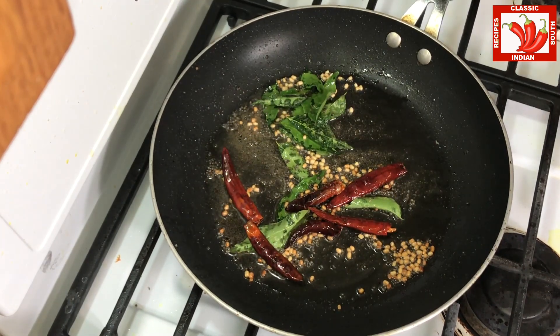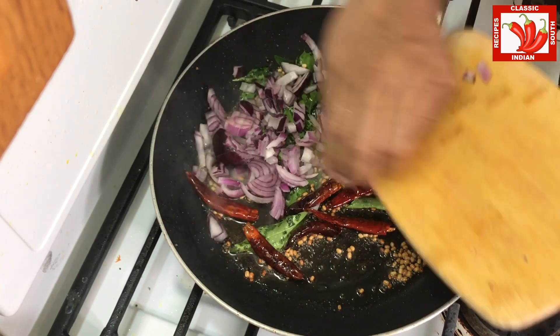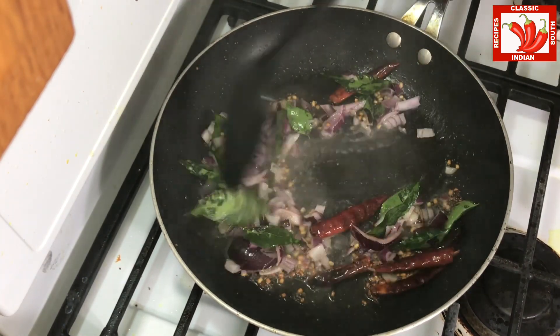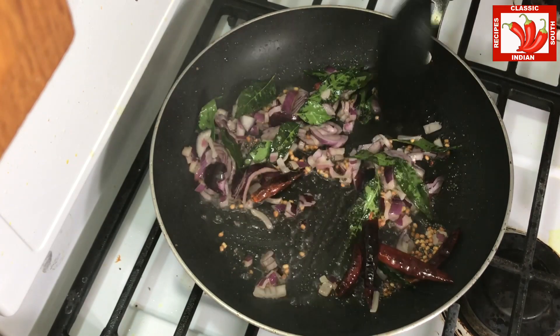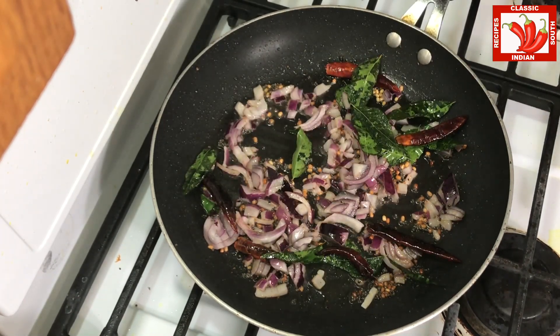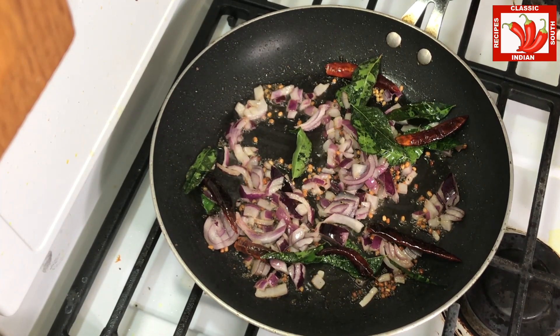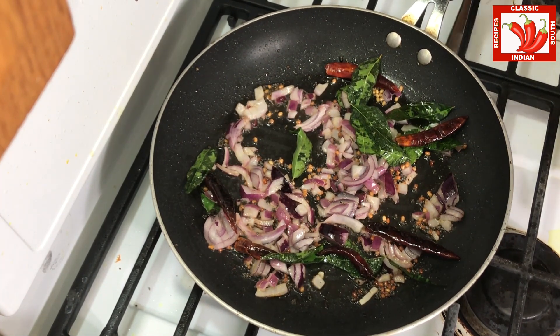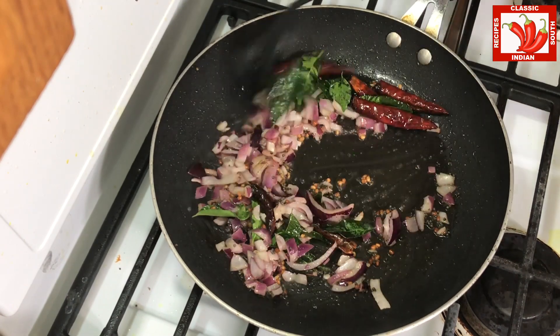Spinach is full of iron and vitamin K. We added onions now. We get close to 5% of our daily value of iron from spinach, and it also has 180% of daily vitamin K.